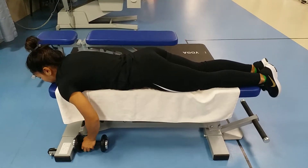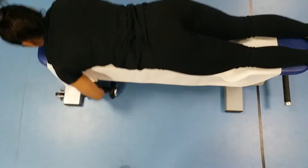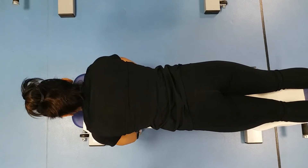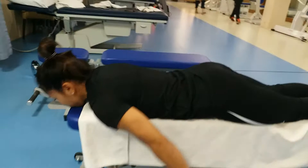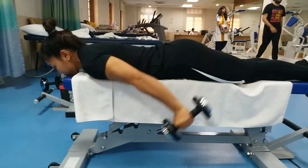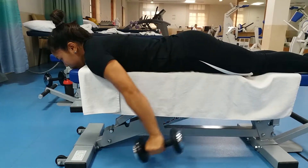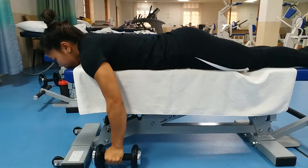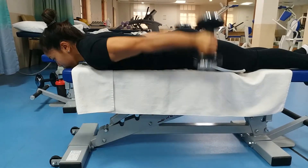This is loaded prone I's. You're lying in a prone position on a bench with dumbbells in your hands, and then you lift them out behind you. The direction is to go straight behind you, trying to squeeze your shoulder blades together and trying not to hunch your shoulders up towards your ears.